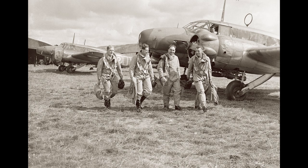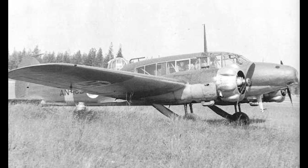Avro Ansons first equipped operational RAF units in March of 1936, with No. 48 Squadron being the first to be equipped with the new aircraft. Between 1936 and the outbreak of World War II, the Anson would go on to equip 26 RAF squadrons in coastal and bomber command. At its introduction, it provided the RAF with a surprisingly rugged general purpose airframe — not only did it perform duties in naval reconnaissance, but it was also used as a testbed for new aviation equipment, including new types of radar, and it was found to be an excellent platform as a trainer aircraft.